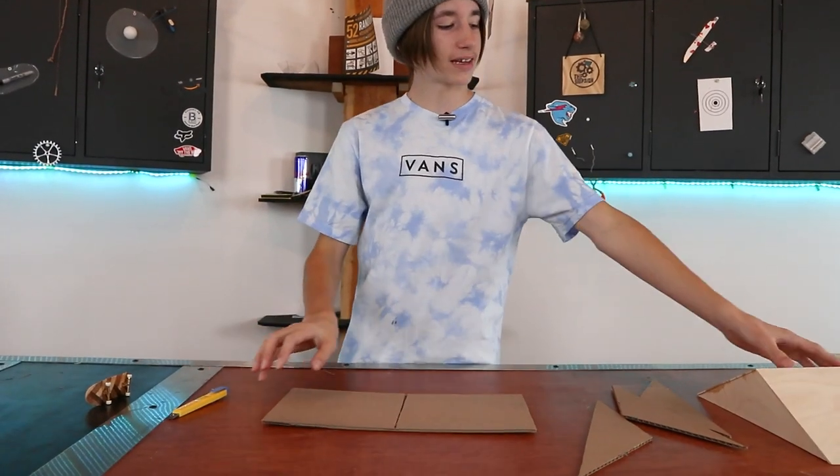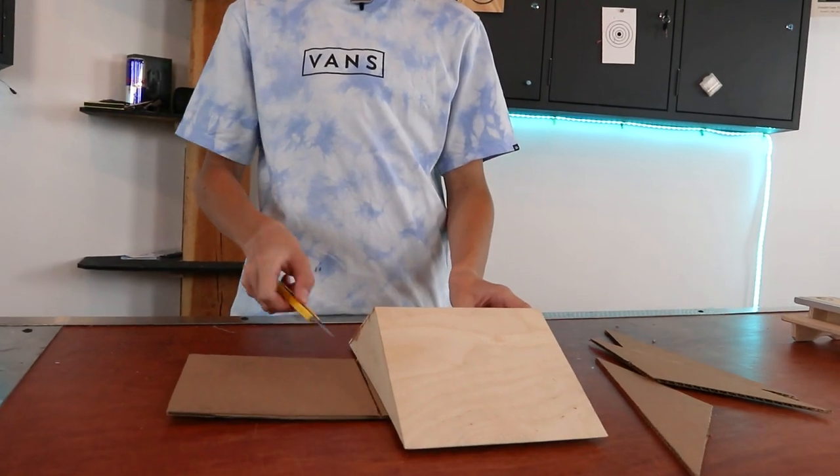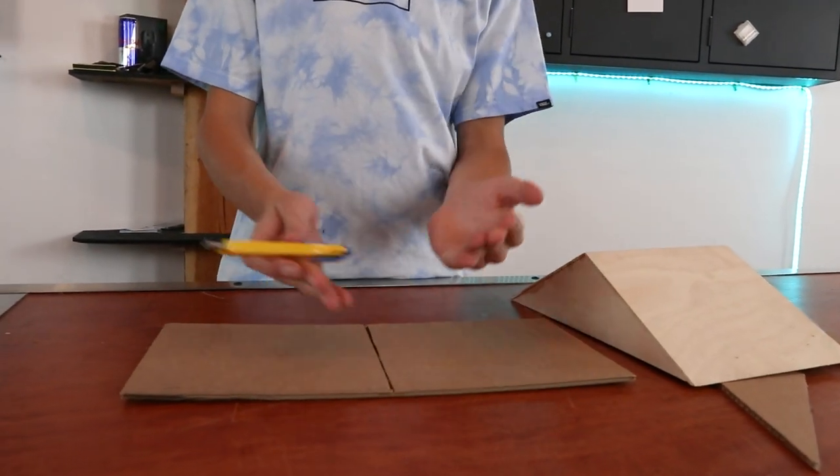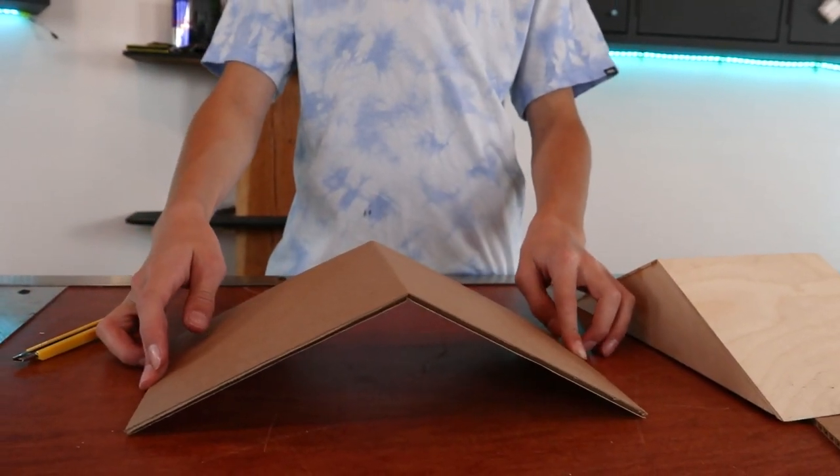What I was doing there was I took this just as a straight edge and put it on one side — it kind of cut on an angle across — then did the same on the other side. So now I have this piece, and it folds perfectly into our A-frame shape.